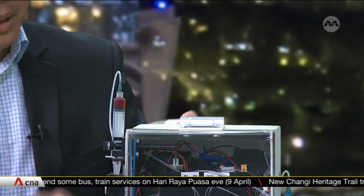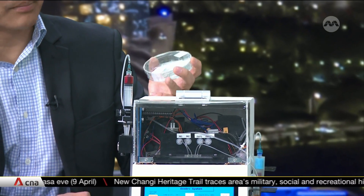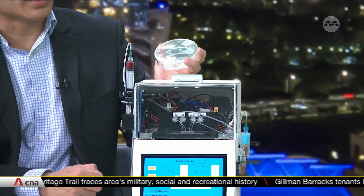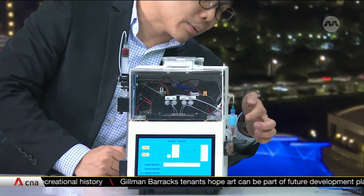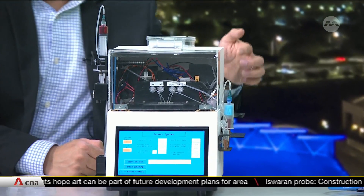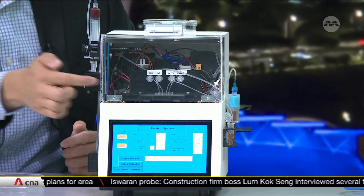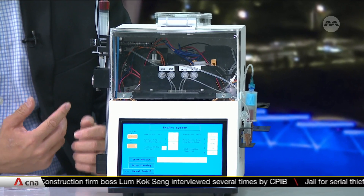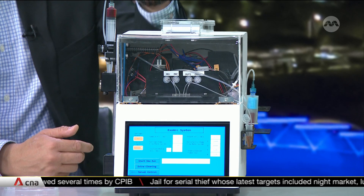This machine you see here is a prototype. Inside this machine consists of pumps and tubing, and what this machine essentially does is automate the process. If you look at this picture here, on this side we have the blood tube. After blood draw, the user will connect the blood tube to the machine, and the device will be placed right at the front. Once they start the program, blood from the blood tube will be drawn automatically and pumped into the device.